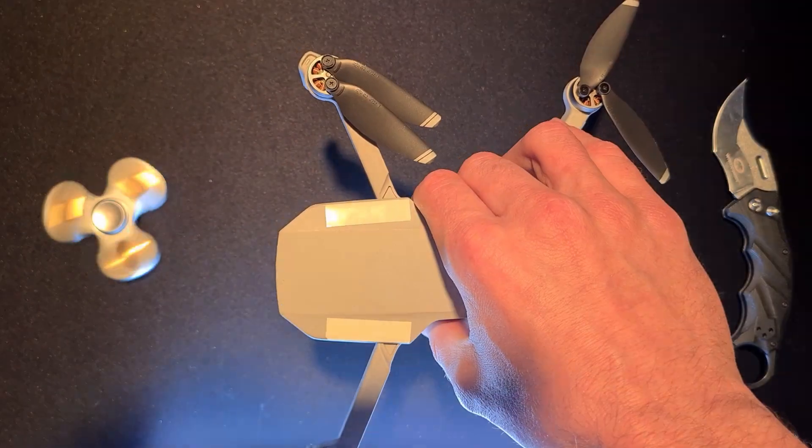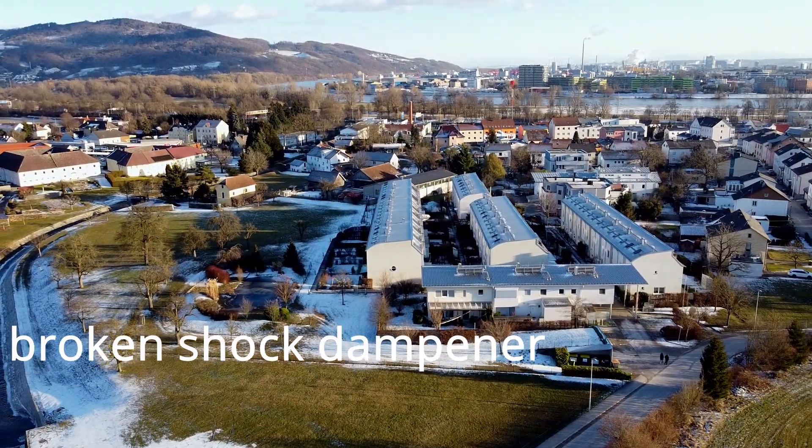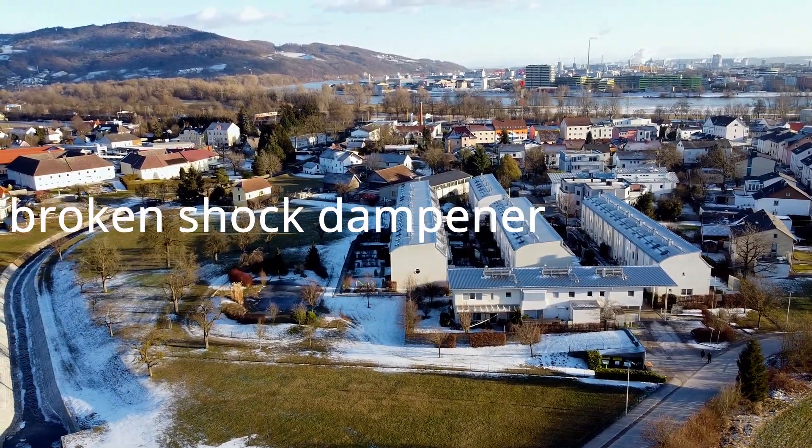That's pretty interesting because I have crashed my drone before and I had damage on the gimbal, and that looks a little bit different. When you have actual gimbal damage it presents differently, so I went to troubleshoot my drone.